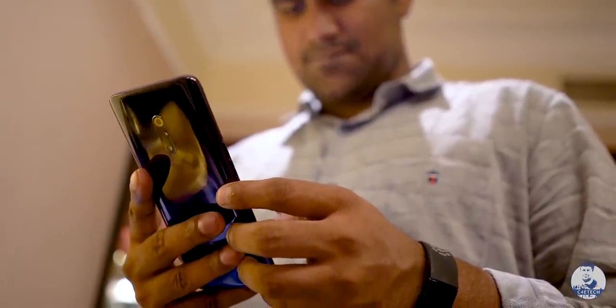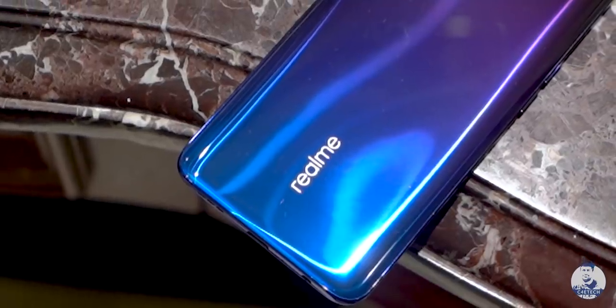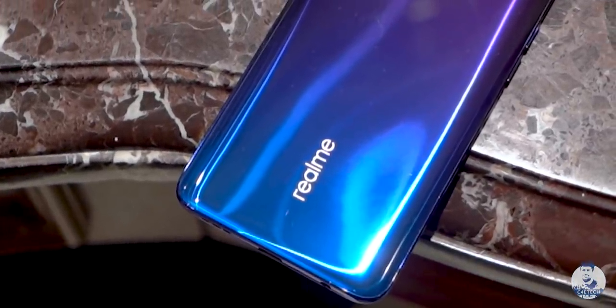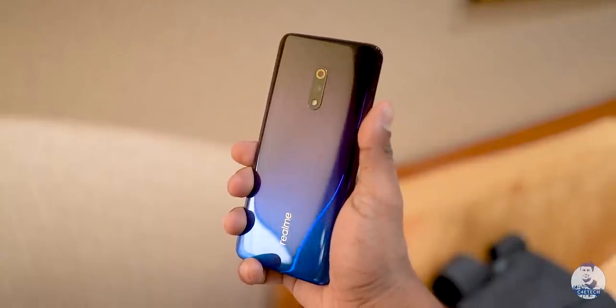Given all that, I expect Realme to price this at around 18,000 rupees. At that price it might be an alluring option, but anything more — and despite all the advantages it's still a Snapdragon 710 at its heart — becomes a negative if the price difference is too high. As long as the price difference isn't too high, it feels like a great deal.